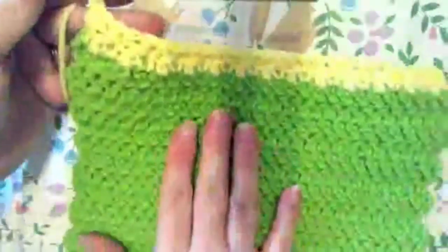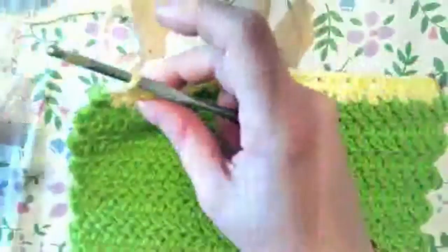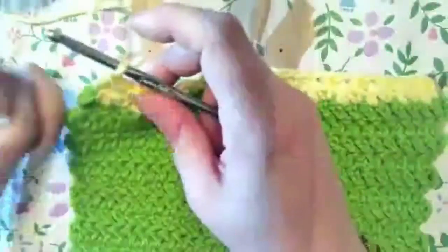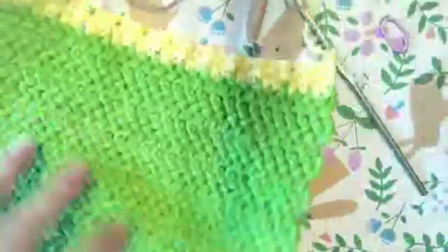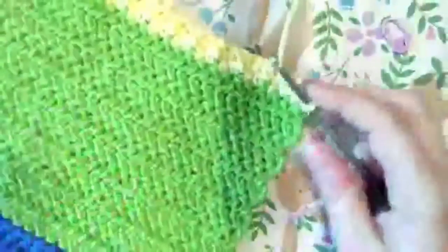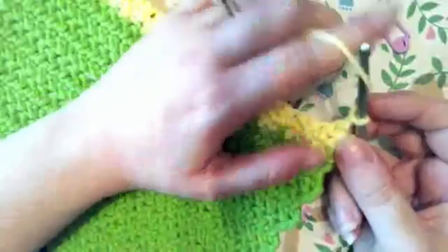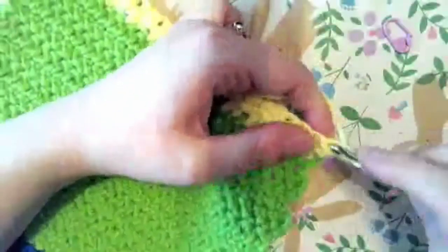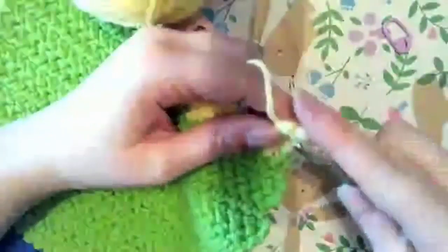That's the end of row two. I'm going to chain one to get our side, then turn the whole piece and start working the other direction. Because we ended on a double crochet, we're going to do a single crochet into that, then follow that up with a double crochet and single crochet, and repeat that all the way across.